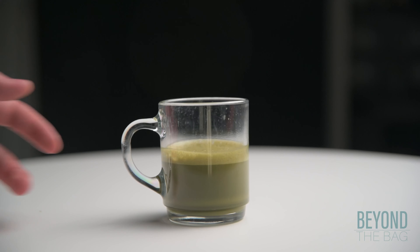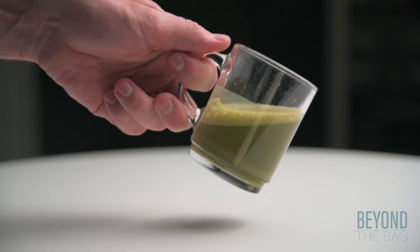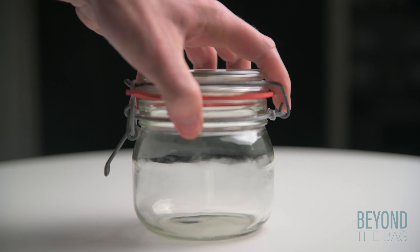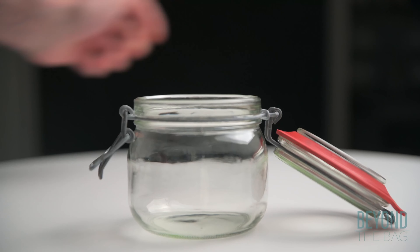We all know that making tea requires steeping leaves in hot water, right? Think again. Welcome back to Beyond the Bag. Today I'm going to show you how to make amazing green tea without tea leaves or bags.